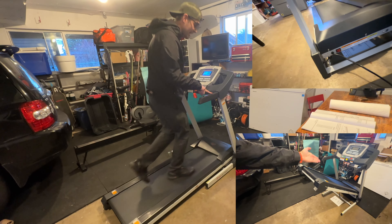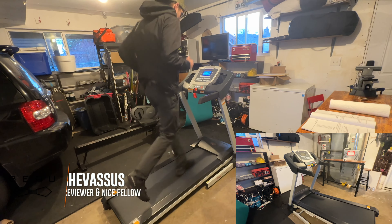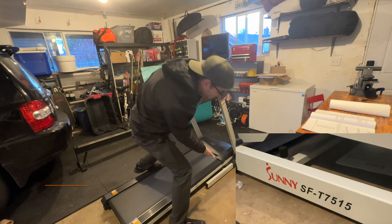It's just nice to go out into your at-home gym and immediately hit the workout. And we are gone — outstanding, huh. In less than 60 seconds. There it is — it's the Sonny T75-15.